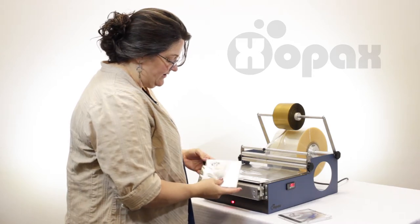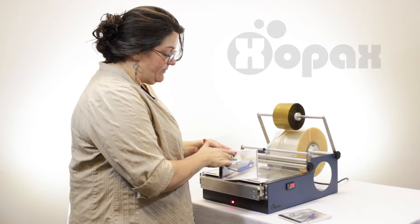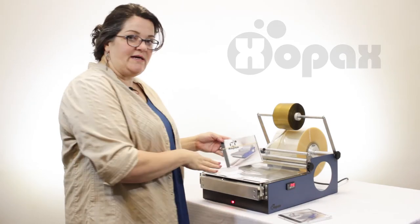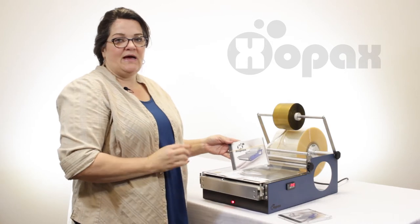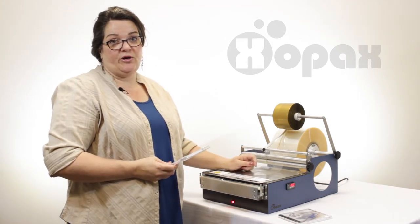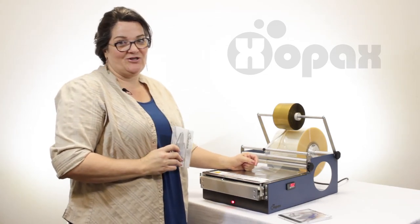Nice clean seal. You can get this in clear, and you can also move this tape anywhere on your item that you wish. Everything you see here you can get at our website at www.zopax.com, and you can see more tutorials on our YouTube channel — just type in Zopax in the search bar.